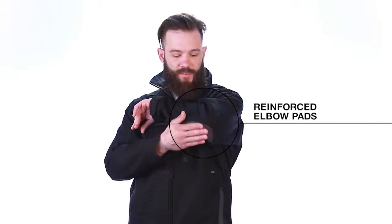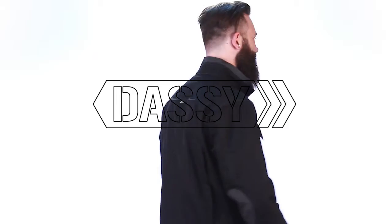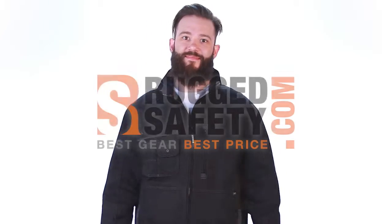Elbow pads reinforced with Cordura fabric and an easily accessible mobile phone pocket. Work hard and look good while you're doing it with DASI Irresistible Workwear.